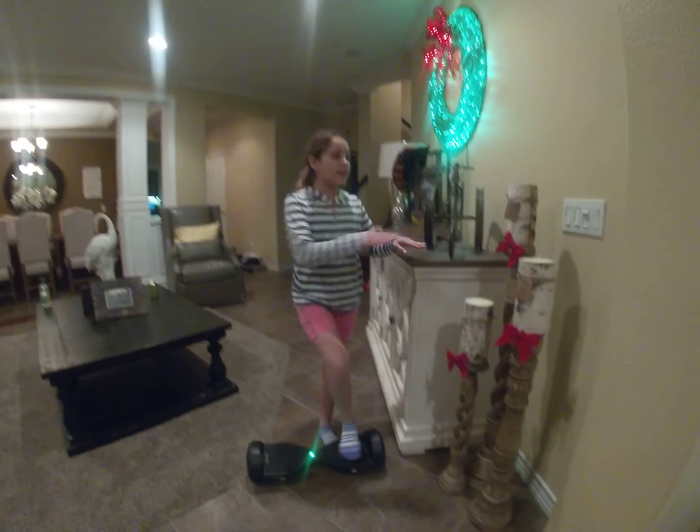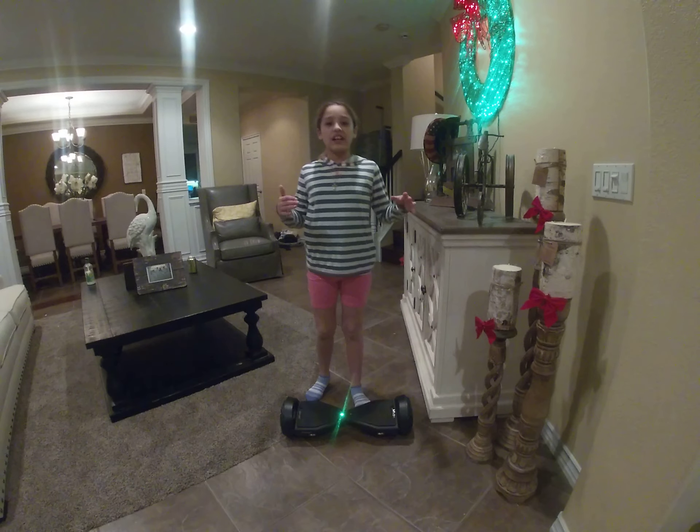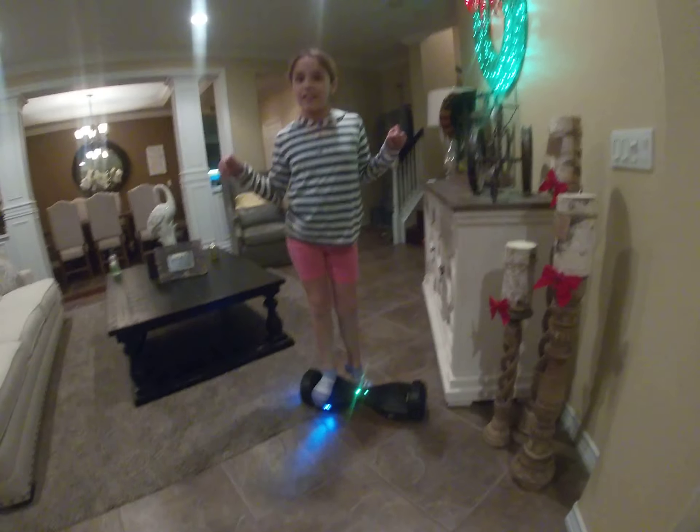When you get on, you want to hold onto something really firmly — but if you're not a pro and you're a beginner, put it on the side, let one leg come on first. If you're a beginner, take it one foot at a time.